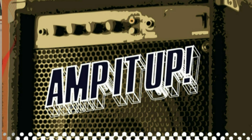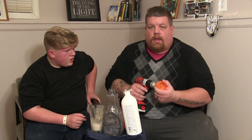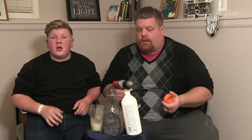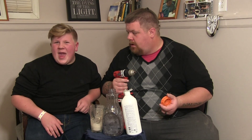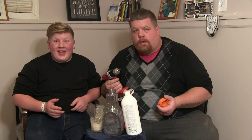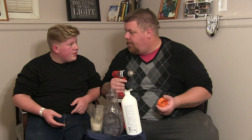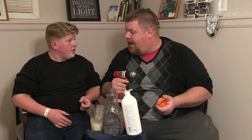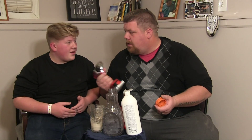Because that didn't go so great, I think it's time we amp it up. Because we failed, it's time to amp it up. Amp it up! Amp it up! Amp it up!